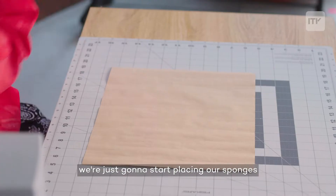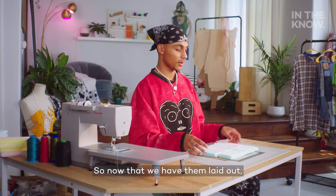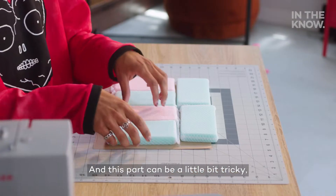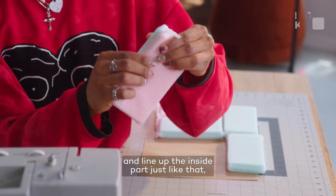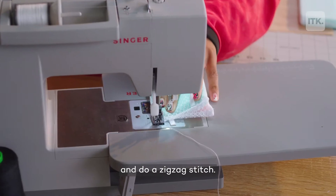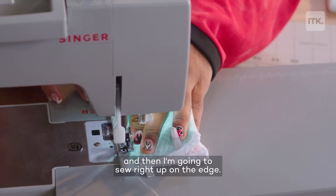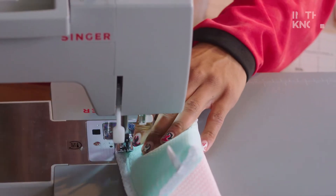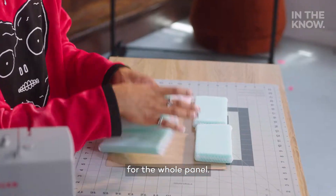Now that we have our pattern made, we're just going to start placing our sponges where we would like them. So now that we have them laid out, we can go ahead and start sewing them together. This part can be a little bit tricky, but we're going to pinch the sponges and line up the inside part just like that into a zigzag stitch. I'm doing a backstitch at the beginning and end just to lock it in place, and then I'm going to sew right up on the edge. We're just going to keep this process up for the whole panel.